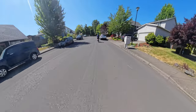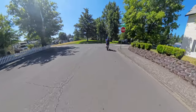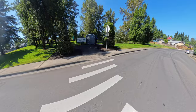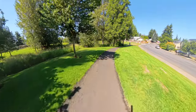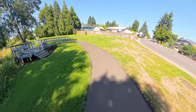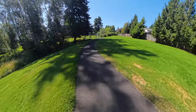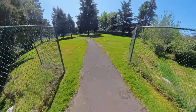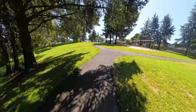Up a little bit of a hill right here. Murdoch Park — and if you need to go to the restroom, well, there's a porta-potty right there. But we don't need to go at this time, so we'll push on. Sharp turn right here.